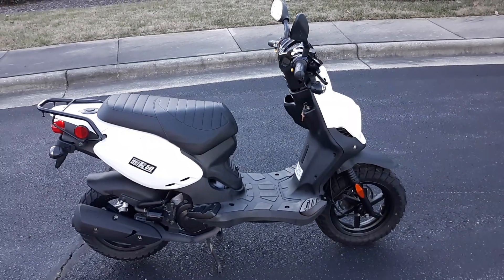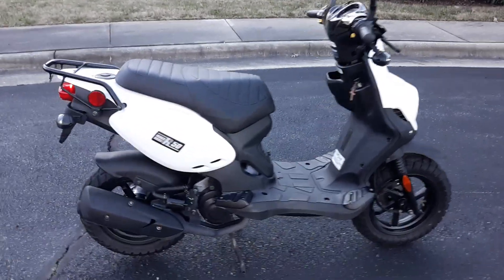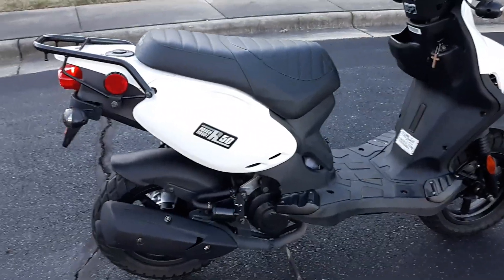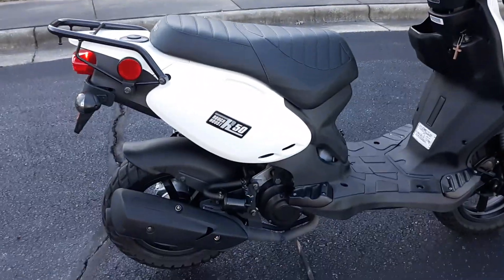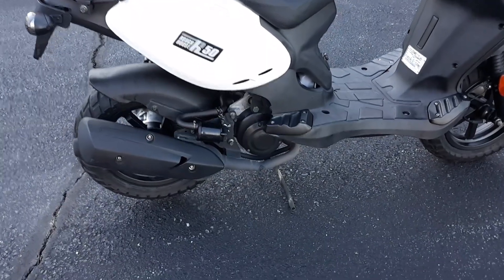It's been covered and all the maintenance is up to date on it. It is a two-stroke and it's pretty quick. It has a 50cc two-stroke air-cooled engine.